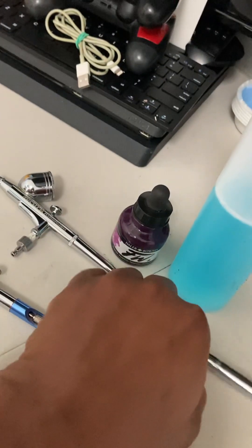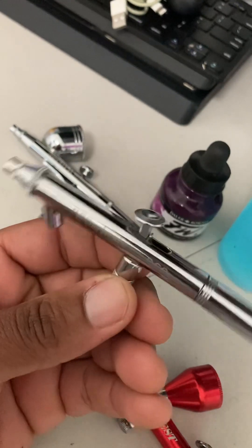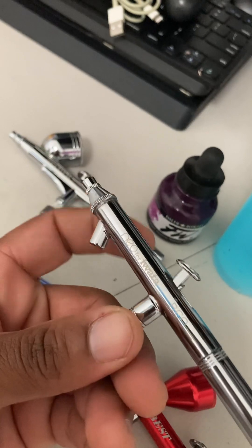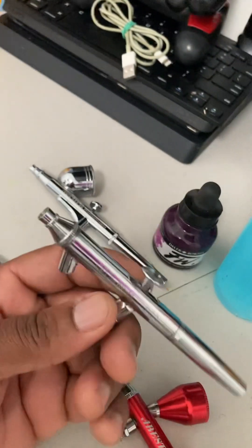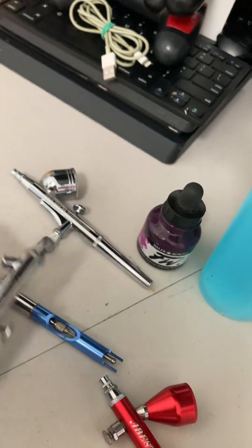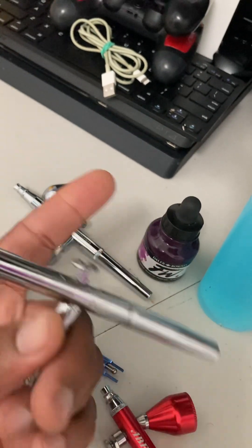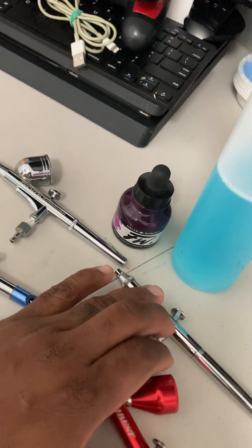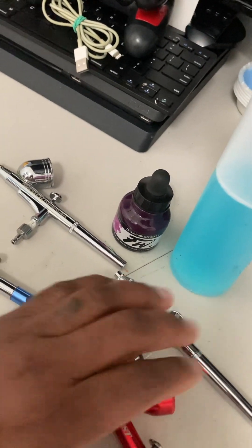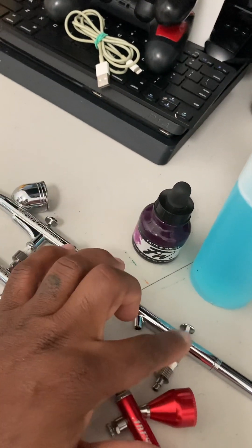And then this gun over here is the Neo by Iwata. Iwata makes really good airbrush guns. This is also a siphon feed, so I have gravity, siphon, gravity, and siphon. As I explained with the other siphon, you just connect the jar full of paint here, connect your hose, and the rest is history. I don't use this one as much because I like to preserve it — this one shoots really smooth.